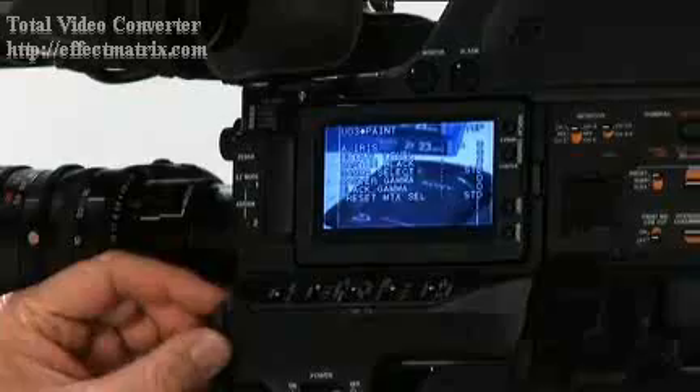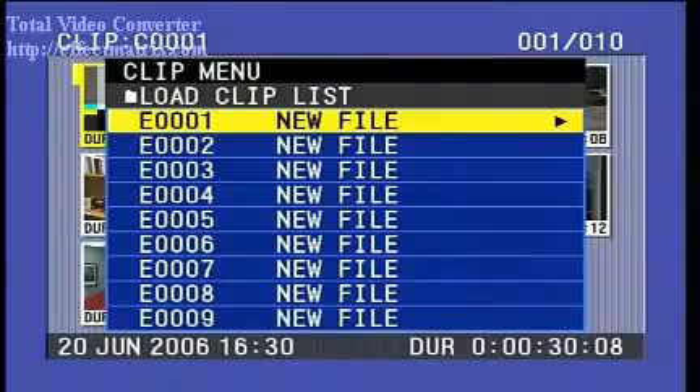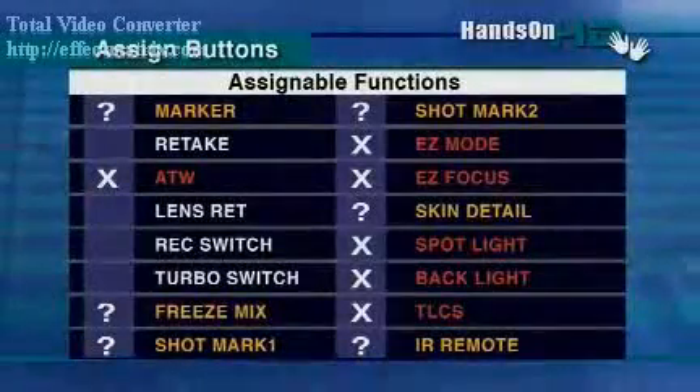It can be overwhelming. There's over 300 different menu settings to play around with, up to 99 clipless stored on a disk, file access mode, up to 100 different user files on a single memory stick. And the list goes on and on.